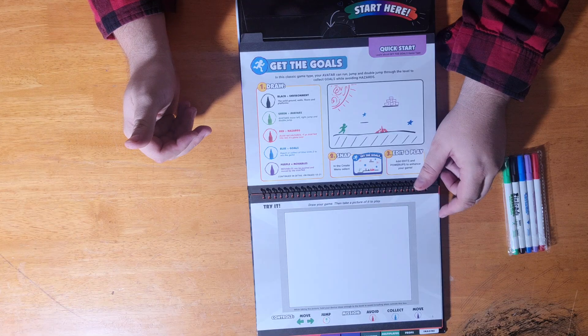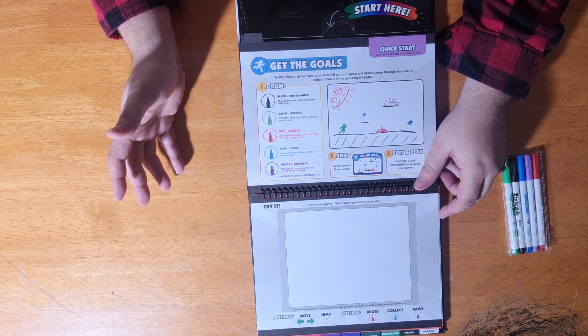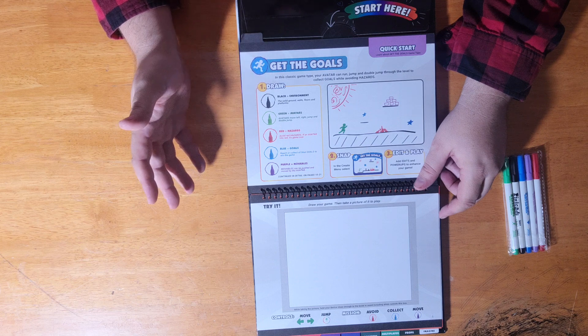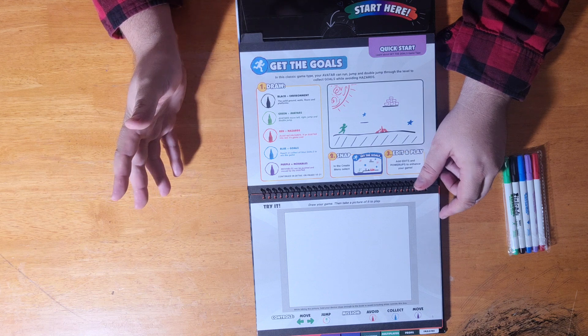When you're drawing, black represents the environment — any lines you draw in black are viewed as such. Green represents avatars, the characters you play with. Red is hazards, things that are hurtful to the characters. Blue represents goals to reach for, and purple represents movable objects that can be pushed and moved by the avatar.